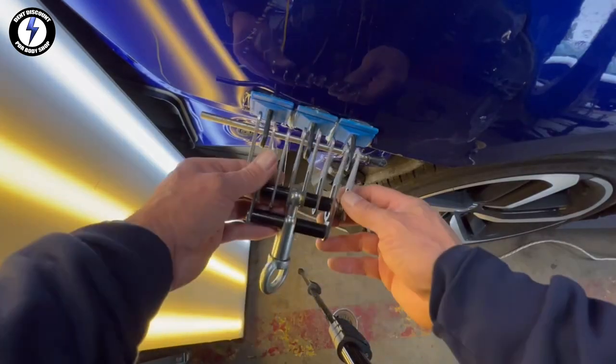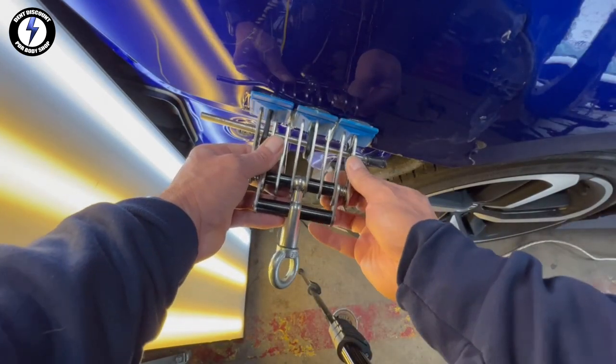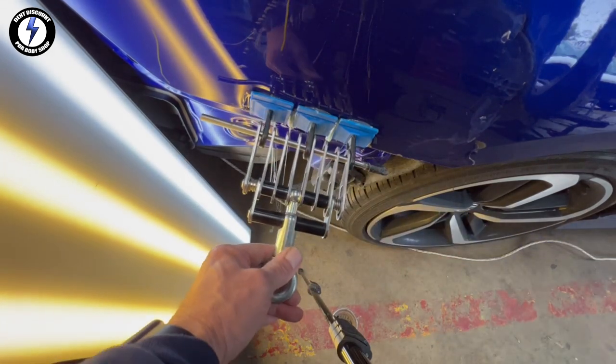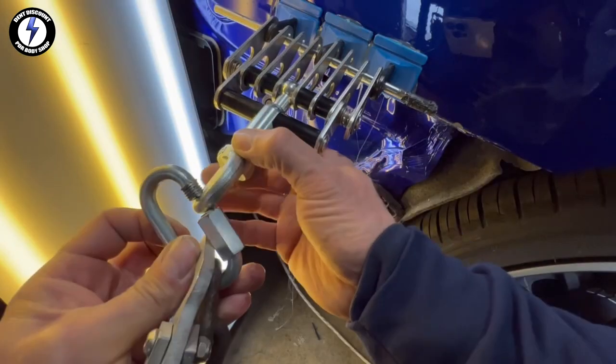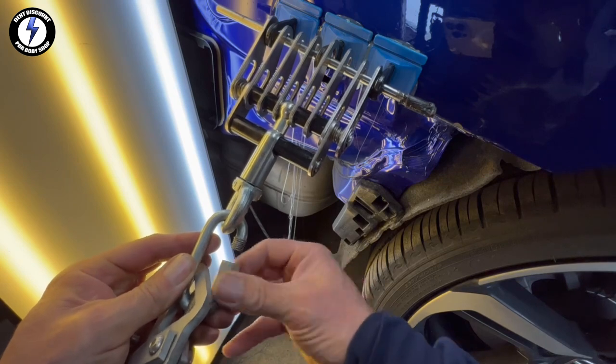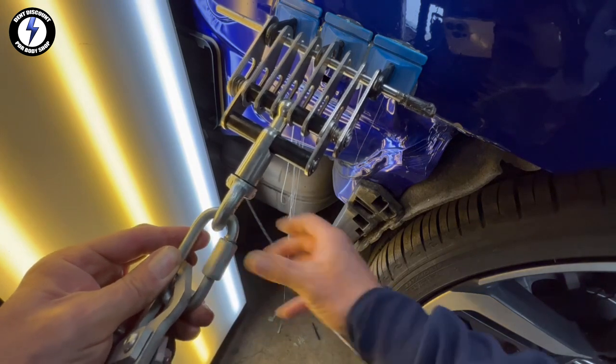Be sure and comment. Let me know what your process would be on repairing this panel, or would you just replace it? Would you grind off the paint and bondo and filler it? Or would you PDR it? Mention the brand of tools and steps you would take to fix up this panel.